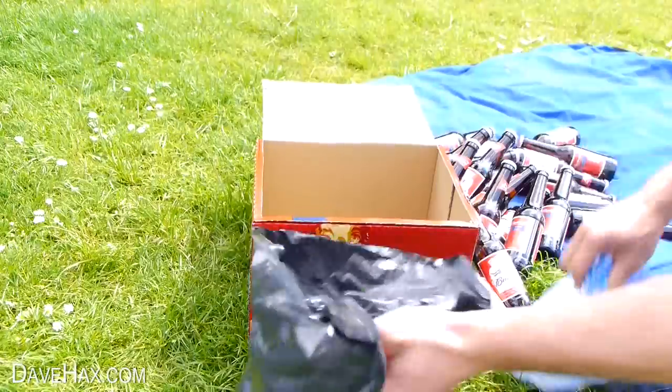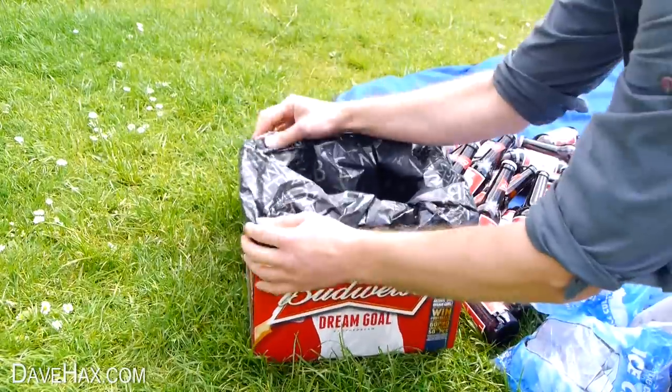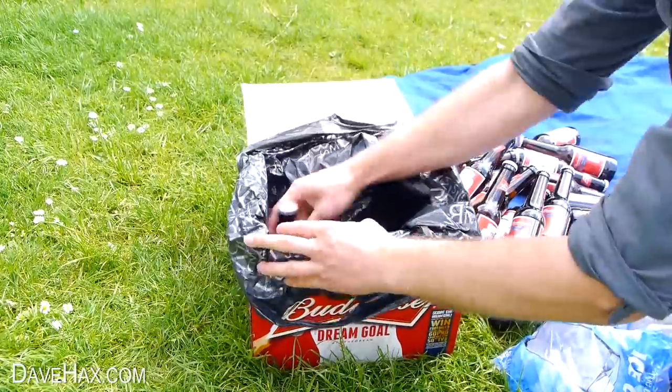Take the ice out of the carrier bag and use the bag to line the box like this. When you're done put all the bottles back into the box.